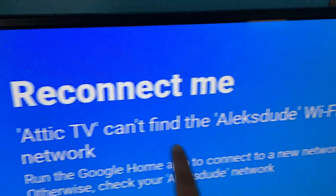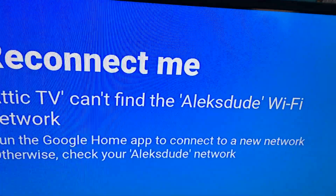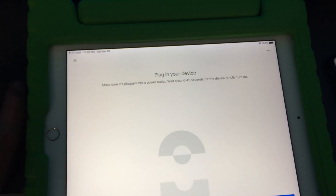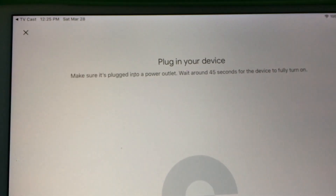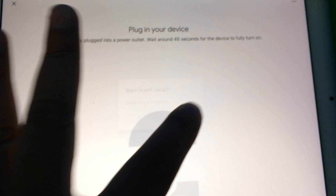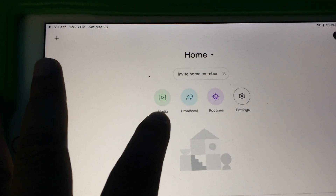This is my Chromecast Attic TV, and it's connected to a different Wi-Fi. This is set up as if you're replacing your router with a different router or changing your Wi-Fi SSID. When I open Google Home on both my iPad and iPhone, I'm getting no devices found. It's asking me to turn off and turn back on my Chromecast. You can see it doesn't detect the device at all — it should say 'one new device' or something.